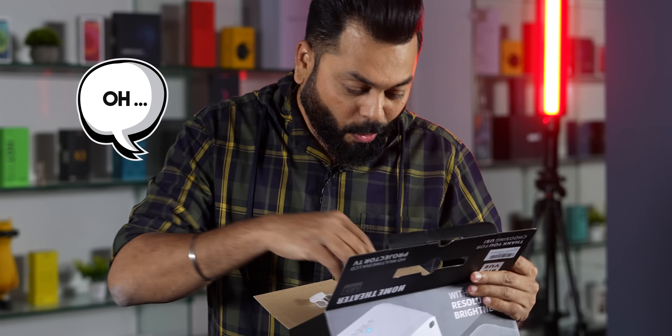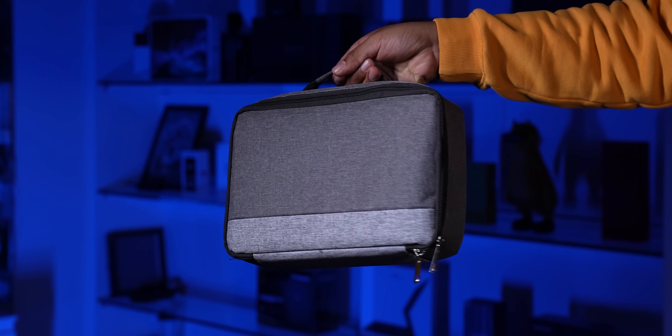I didn't think that — oh, wow! A case also comes with it. Look at this. So now we open it and set up, and we'll be back.